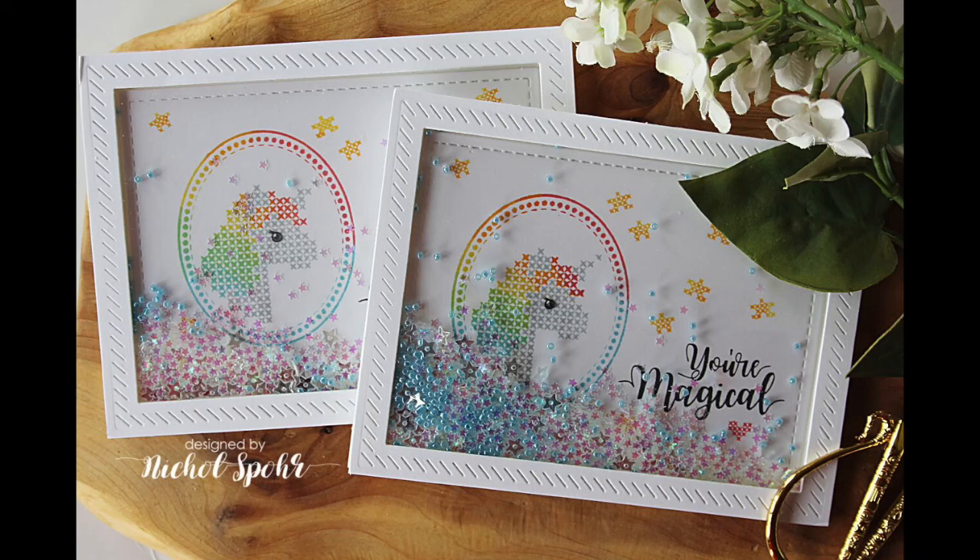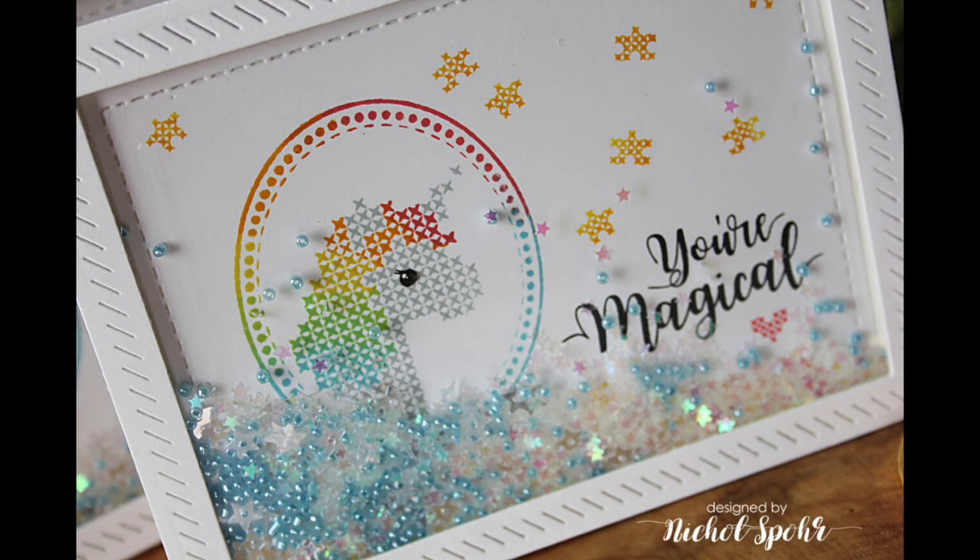Thanks for joining me today for the Stitched Unicorn Shaker Cards featuring the Waffle Flower Crafts Stitched Unicorn Stamp Set. The supplies I used are listed and linked below the video here on YouTube. Here are a couple more videos featuring Waffle Flower Crafts Stamp Sets that you might be interested in. Thanks for watching and we'll catch you next time.